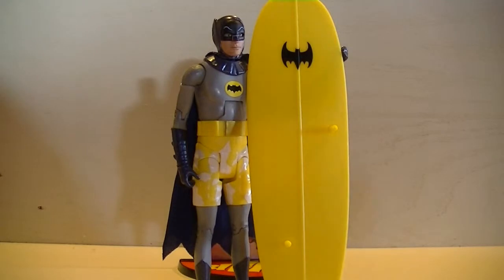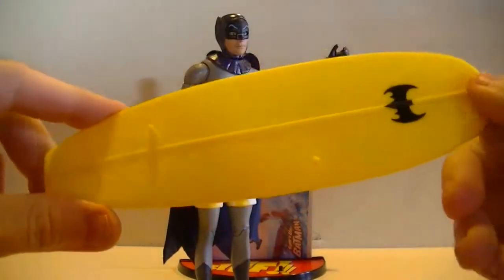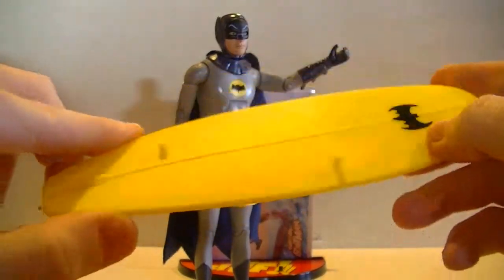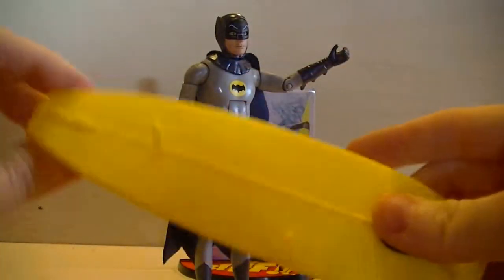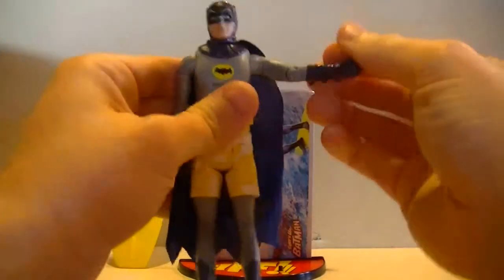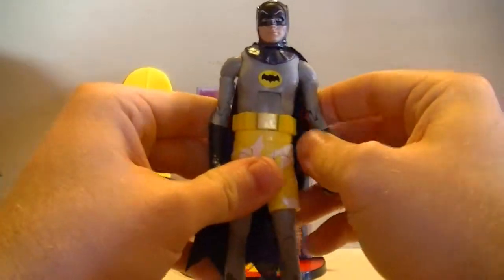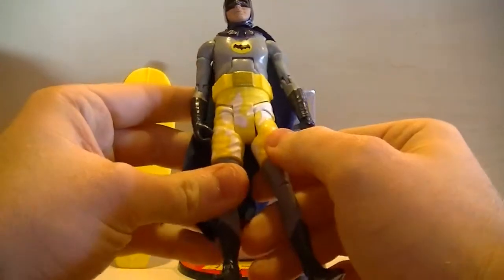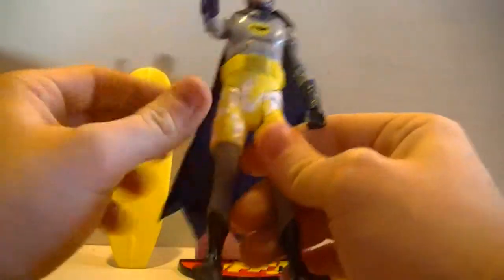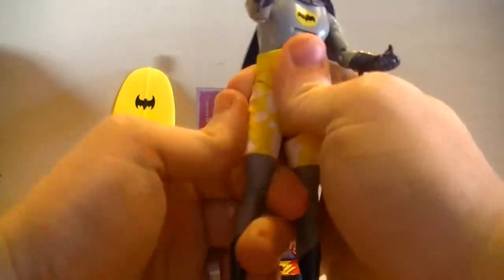Let's jump right into it. Right away with the figure you get his Batman surfboard with the bat logo, which is really really cool. Now let's set that to the side and look more at the figure. The figure is just the same sculpt as a regular Adam West Batman figure, just with the addition of these awesome, most badass yellow swim trunks.